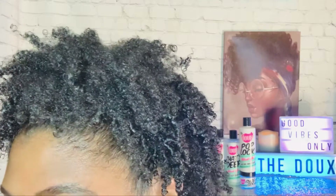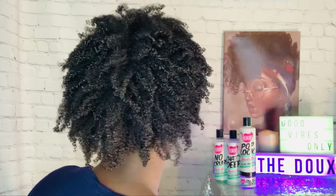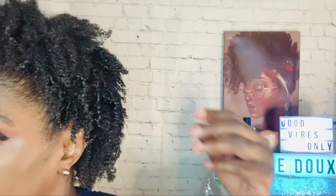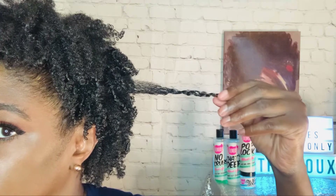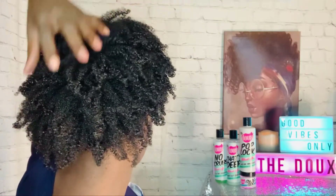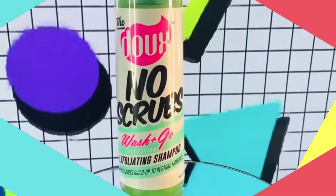Hey, what it do! I'm Ashley and thank you for clicking on my video. In this video I'm going to be showing you how I used the Dew Wash and Go collection on my hair. This will be my honest opinion and no, this is not a paid promo. This is my very first time using this brand, and I love the fact that it's Black-owned. How cool is that, right? So let's get into this wash and go.